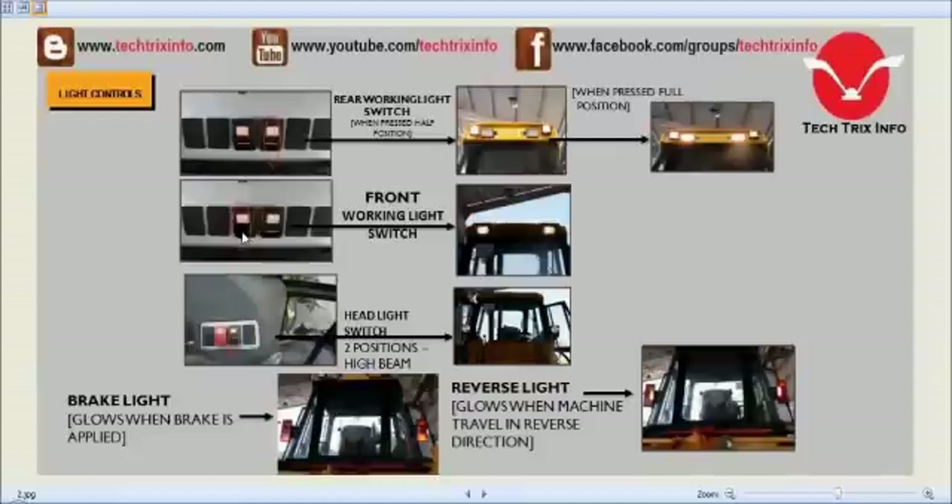Towards the right-hand side of the steering we have the headlight switch. This is a two-position high beam switch, which can be switched on by the switch on the front of the cabin towards the right-hand side of the steering. Towards the rear, lights activate when the brake is applied. Inside the brake lights we have two other small lights which activate when the machine travels in reverse.